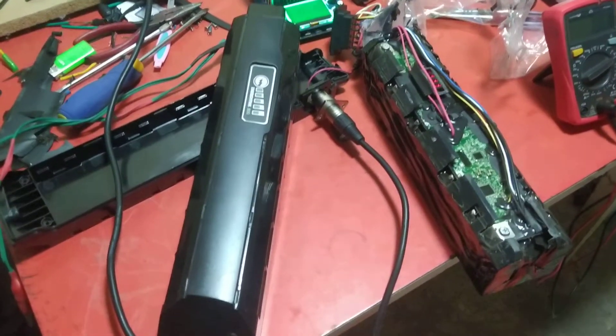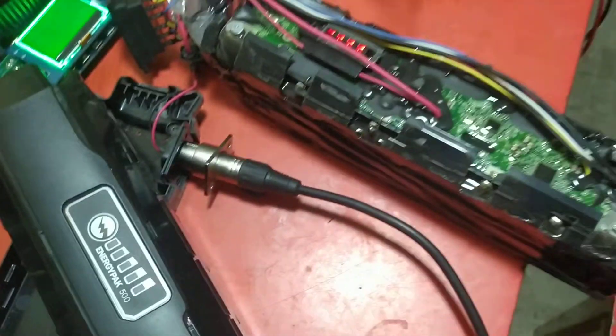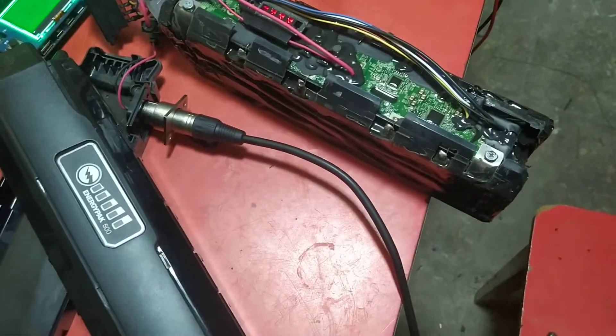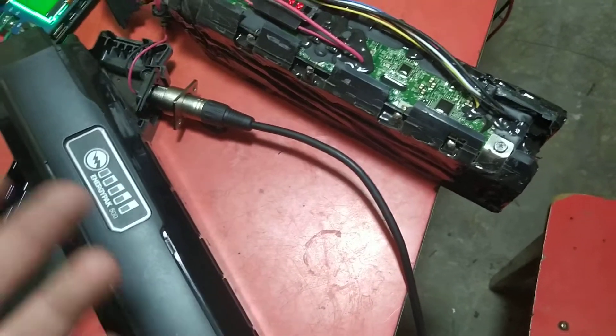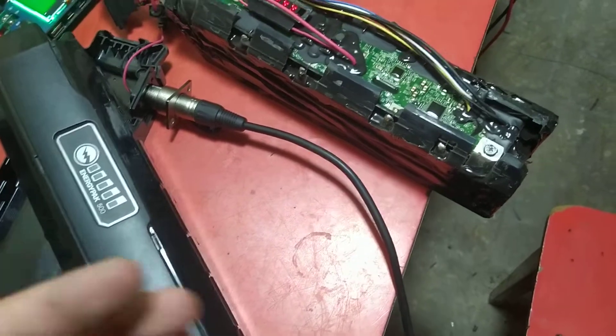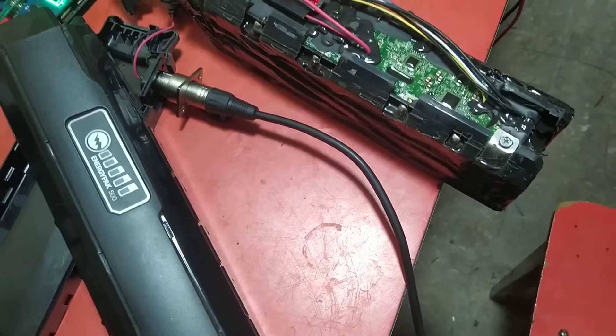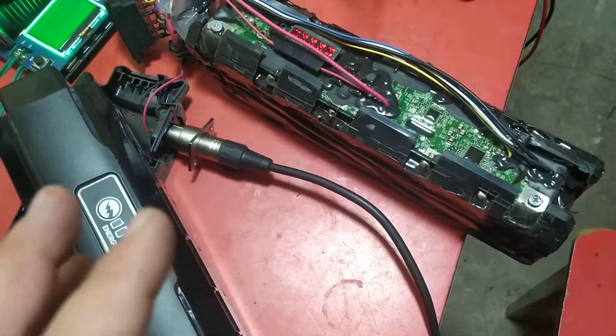Hello guys, just a quick video about this battery — the Energy Pack 500. The problem was it was showing the over temp error. The bike was turning on but it was not riding, not helping you, and it was not charging either.